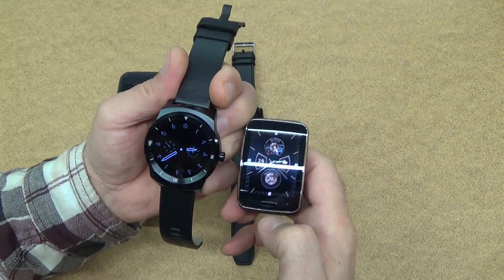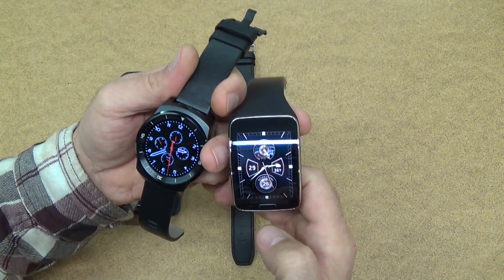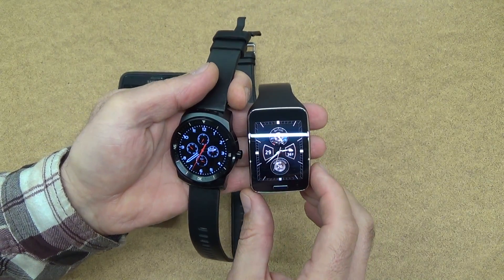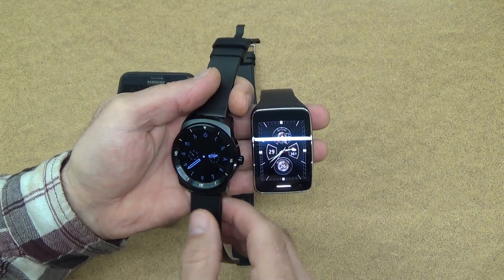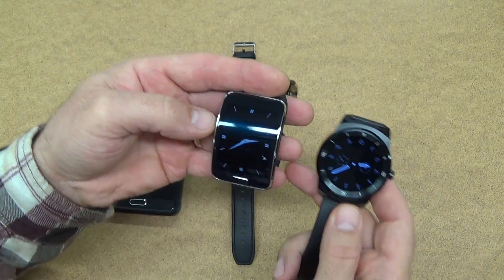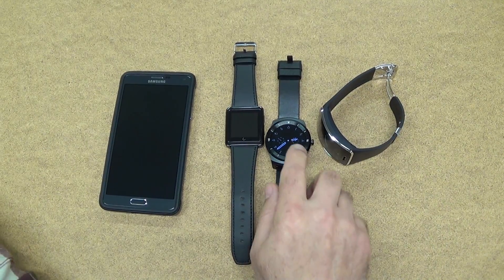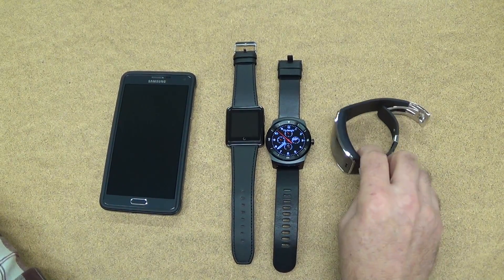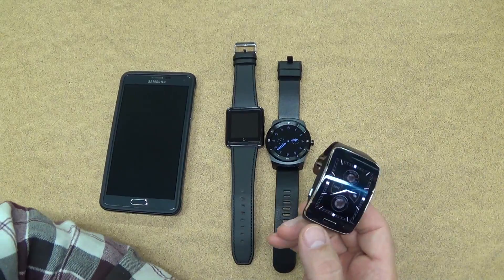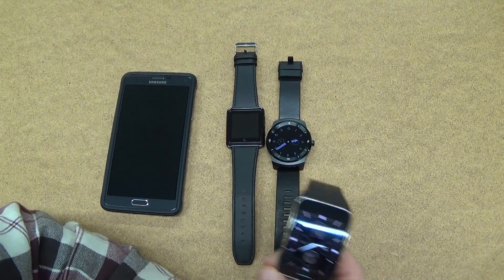The screen is small compared to the Gear S — I've got the brightness turned way down. It's small in comparison. I think the LG G R is 1.3 inches and the Gear S is around 1.5 by 2 inches or something like that — I don't pay that much attention to all the specs. I didn't come here to hound on Android Wear; I just wanted to do a quick comparison between a dumbed-down smartwatch and a more capable one.